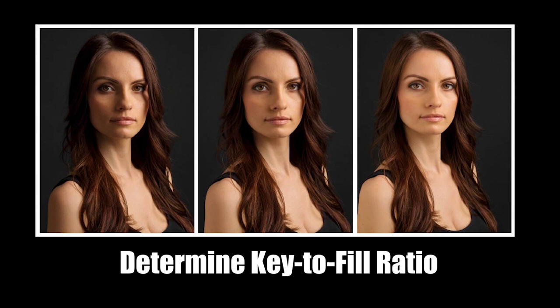You can use a light meter or some other method to dial in a precise lighting ratio, but you can also estimate and take some test shots until you see the amount of fill that you want. And once your light power and distances are set, you're good to go.